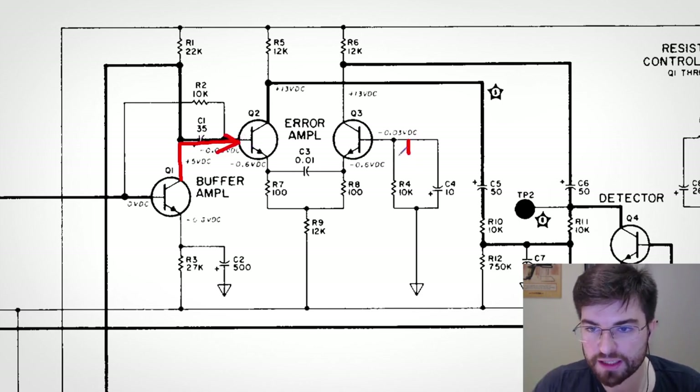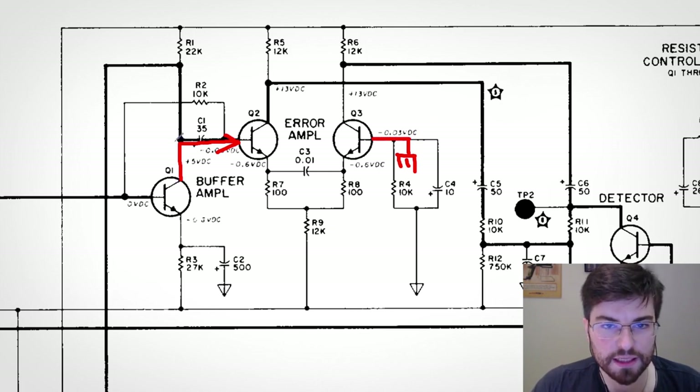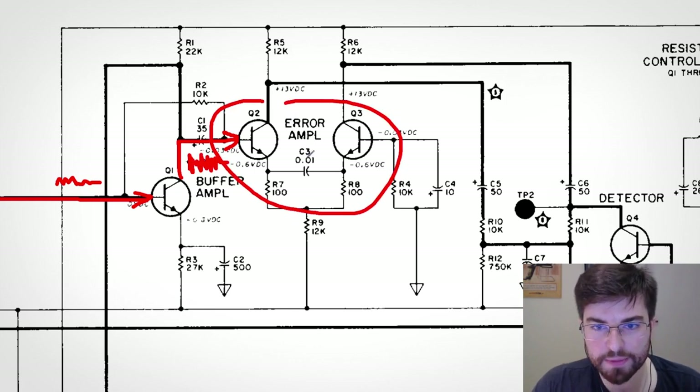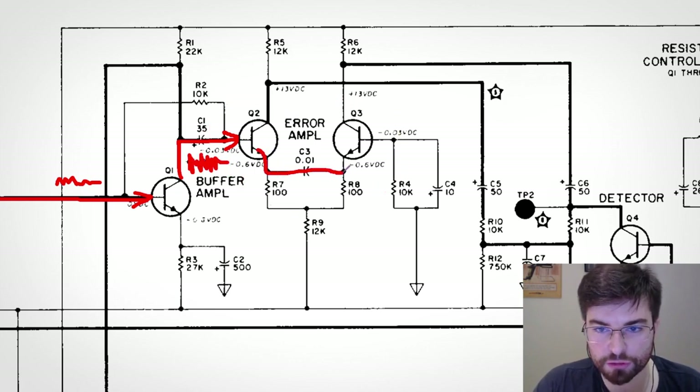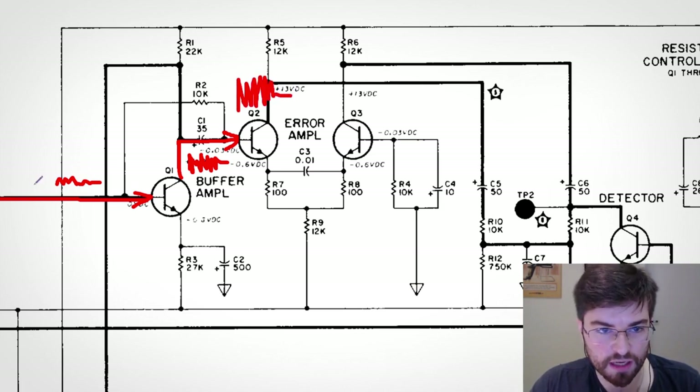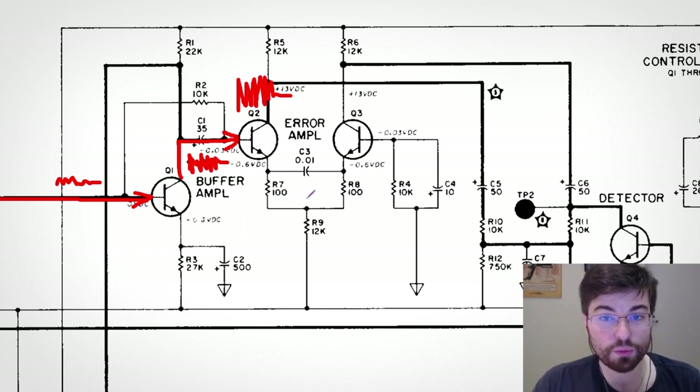Only the small signal arriving at this side of the differential pair matters. The signal is amplified here, and there is a lot of gain because the emitters are coupled through this capacitor — so the only degeneration we have is the emitter resistance through this path to the capacitor to ground. The gain of this stage is very high, giving us even more amplification of the signal coming from the Wien bridge output.